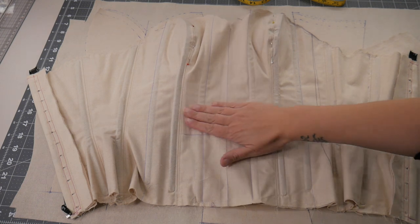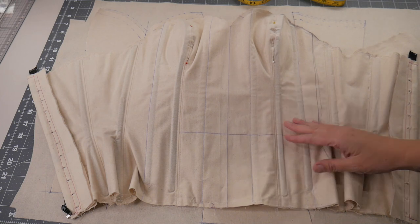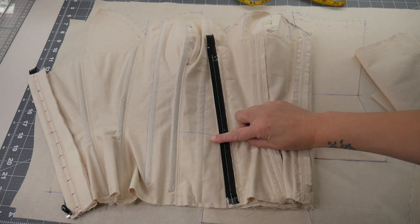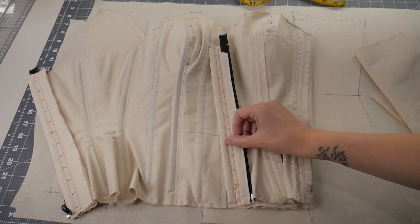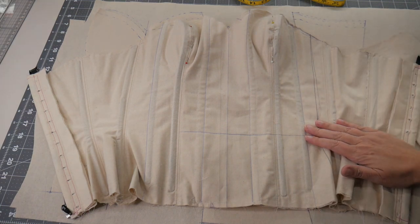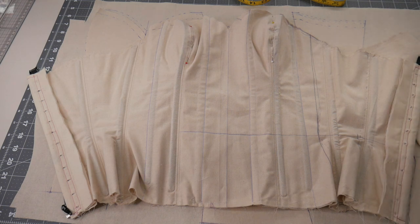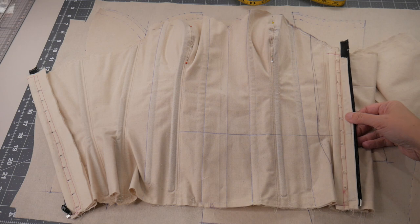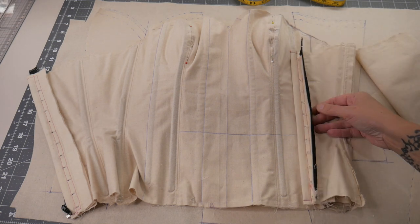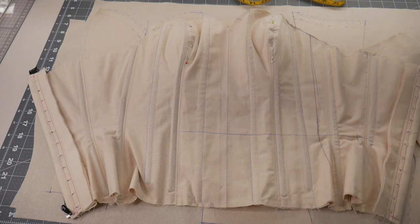So far I've done two corset toiles with my client and got the fit exactly as she wanted it. Originally we were going to do it as a zip up — this is a hidden corset inside the dress — but because of the waist reduction, to get the shape we want it's actually going to have to lace up, and then the dress is going to zip over the top. That's why there's a zip in it and lacing holes at the back, because when we put it on it just wouldn't zip up comfortably with the waist reduction that we've done.